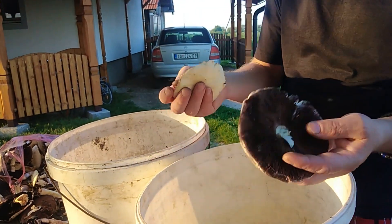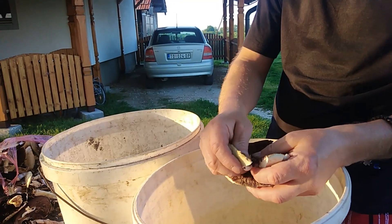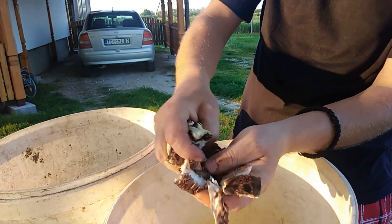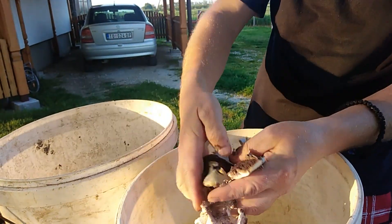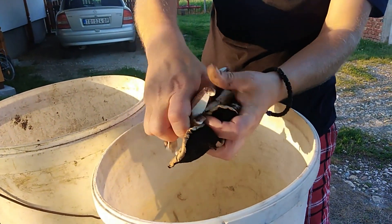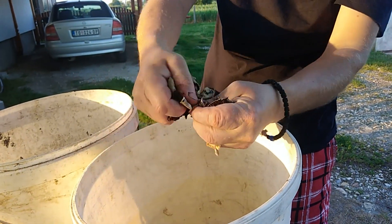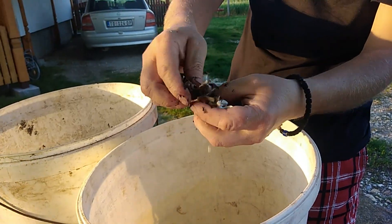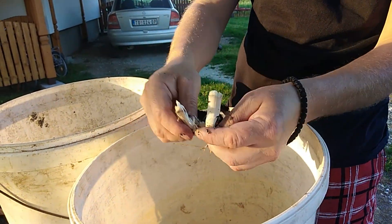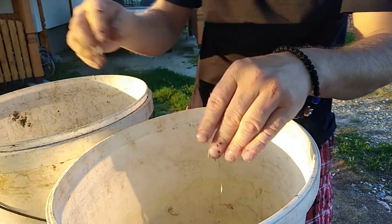Okay guys, so here I got two dirty buckets - it doesn't matter if they're clean. What I'm gonna do is just bring all the mushrooms in the bucket like this, add some water, and I will mix that a lot until I make some mass, and I will spill that in the ground.